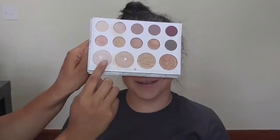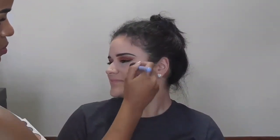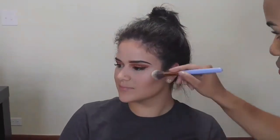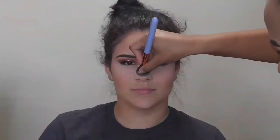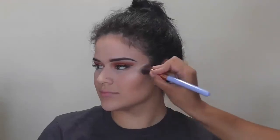I'm taking the Carly Bible x BH Cosmetics collaboration palette here on YouTube. I'm taking the lightest shade of her highlighters and applying this onto the high points of her cheeks — that is her cheekbones, her nose, the chin, and a little bit of the forehead area. Then I'm taking a pinky eyeshadow from the palette and adding it over top the white highlighter, which will make her highlighter really, really pop.